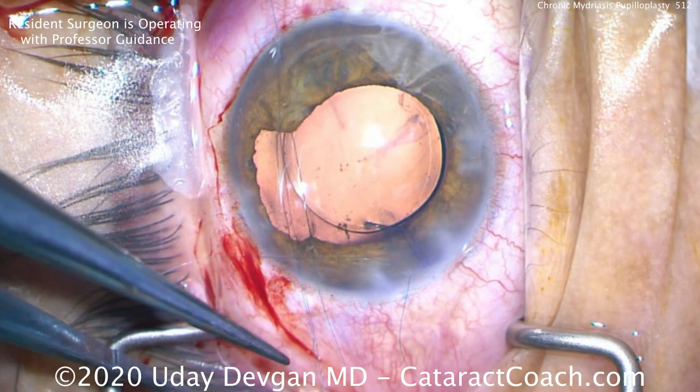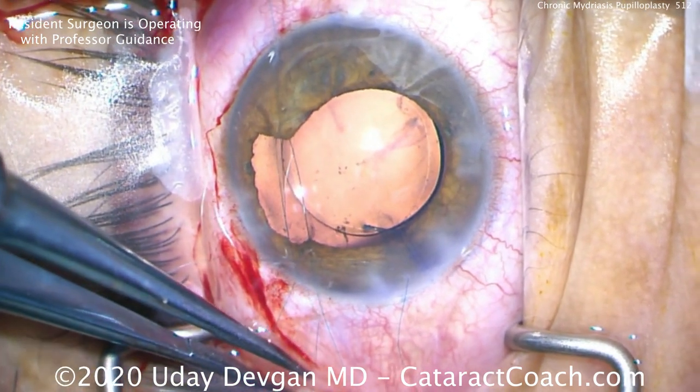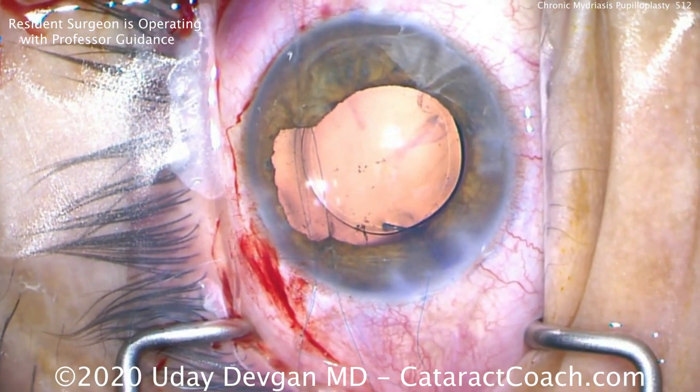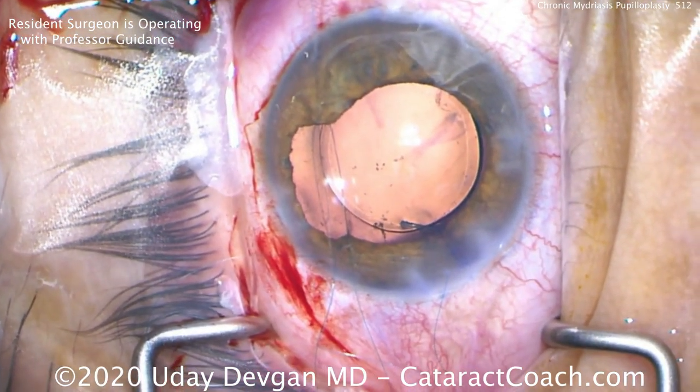The four-throw pupilloplasty. So now getting the loose end, put it through this loop four times: one, two, three, four.